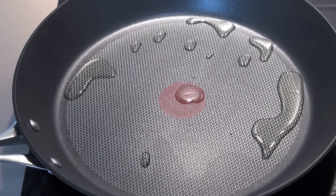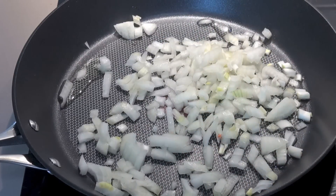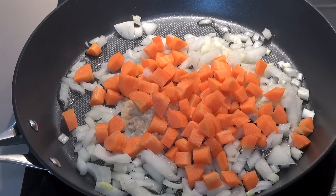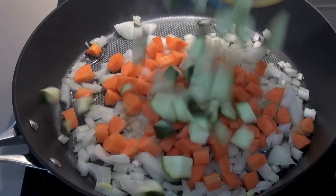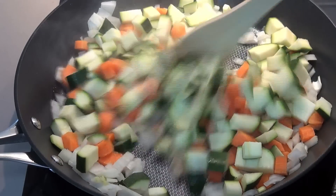For our meat mixture, we'll start off with some veggies in a large fry pan. I've got a little bit of oil and over a medium to high heat, we're going to add in one brown onion, two crushed cloves of garlic, two carrots and two zucchini or courgettes. We'll just cook these, stirring for a couple of minutes until the vegetables start to soften.